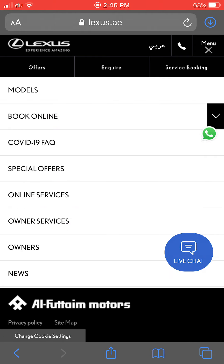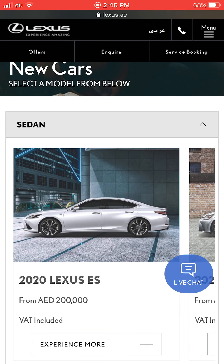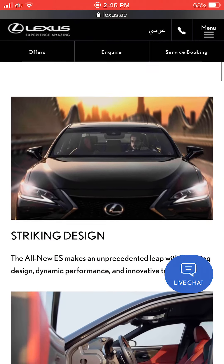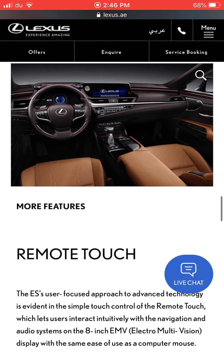Lexus cars are wonderful and very popular — people buy them a lot. The second car today is the 2020 Lexus ES, which starts from 200,000 dirhams. It's a wonderful car and is also used as a luxury taxi in some places. It also comes in an F-Sport variant.